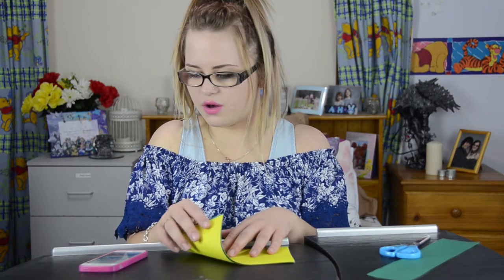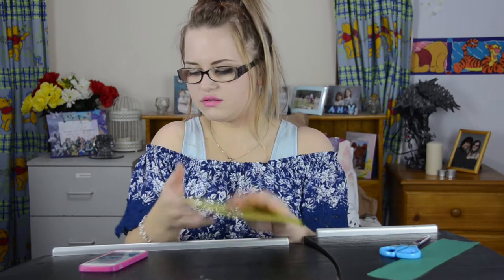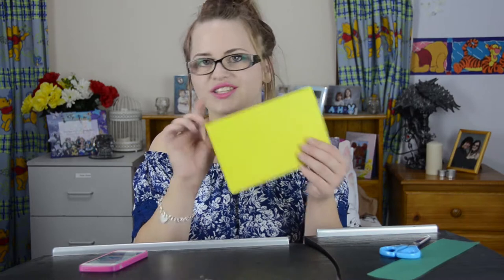We're going to fold triangles down. Oh no — ignore what I just said. When you fold down make sure it's not the open side. Make sure it's the other side.